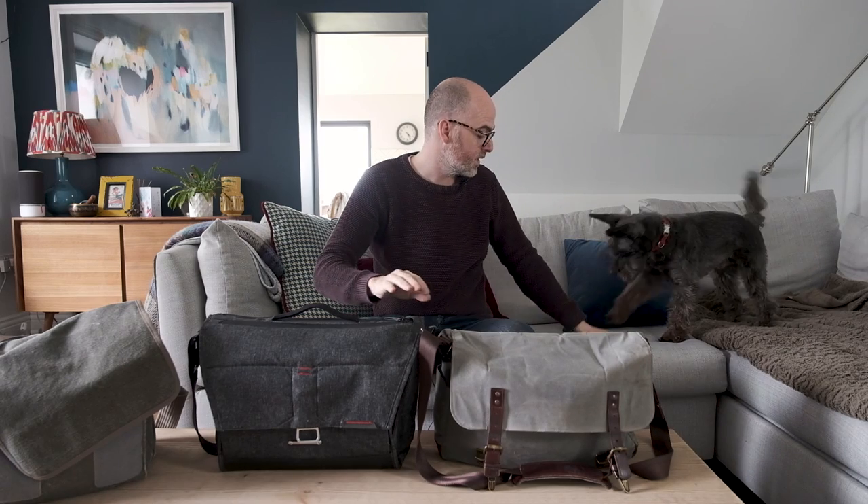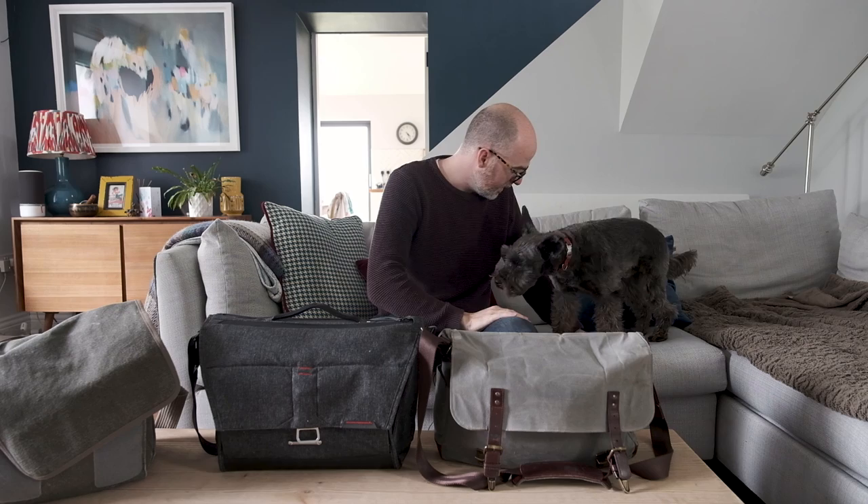Here Bogus, you can sit here. No, just sit here. Sit. That's a good boy. Hello.